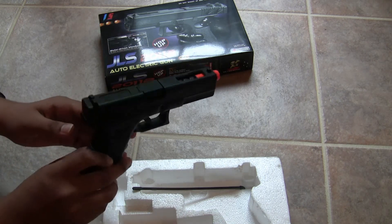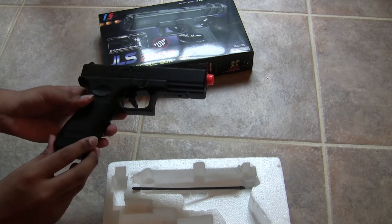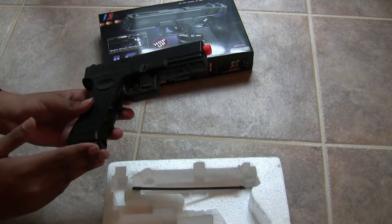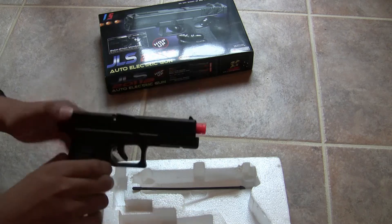Overall, I think this is a very good buy for $9. I wouldn't recommend it for airsoft competition or competitive play, but as a movie prop or just for fun — because the blowback is fun to play with — I would definitely recommend it.